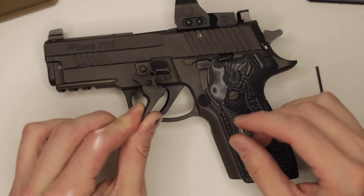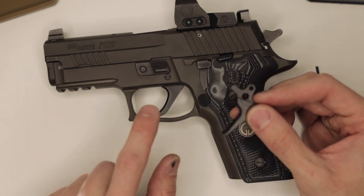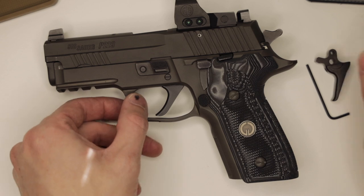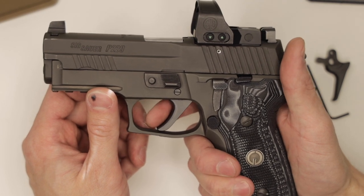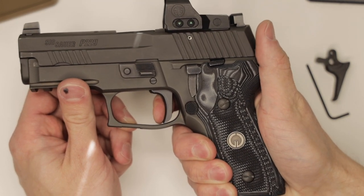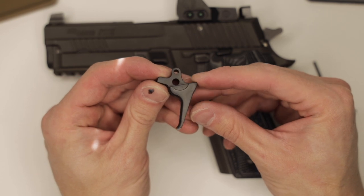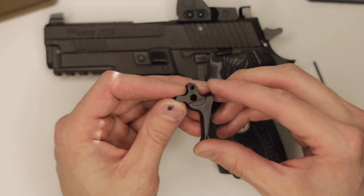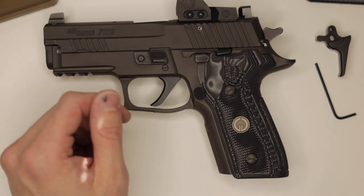We have two different types of triggers currently, and we're working on a third. The one I just uninstalled and reinstalled is the hybrid ELS trigger. It's straight, however, it has a little bit of curve in there — that is for ease of use for double action. It shortens up the length of pull just a little bit, not as much as a curved would, but it's really comfortable in the double action pull and it still breaks at about 90 degrees. Our other trigger, the ELS straight, is just your standard straight trigger. It breaks at 90 and it's a little bit longer length of pull. I do prefer the ELS hybrid trigger shape over the straight in just about every single firearm.